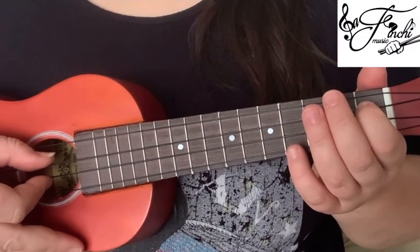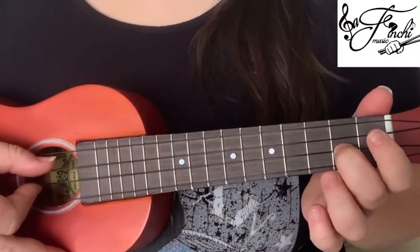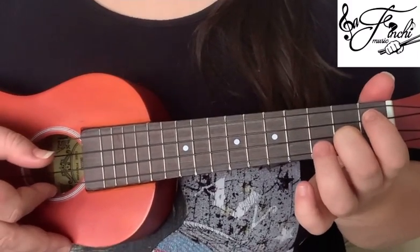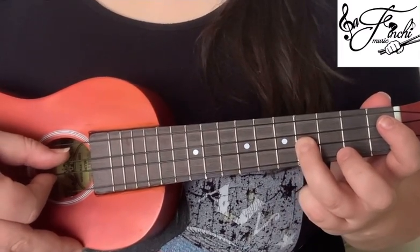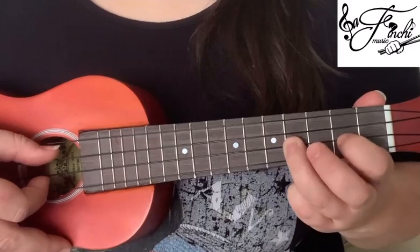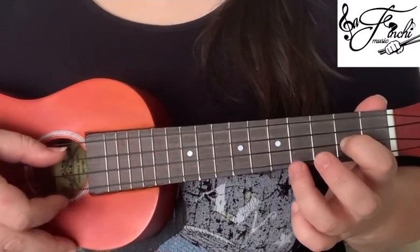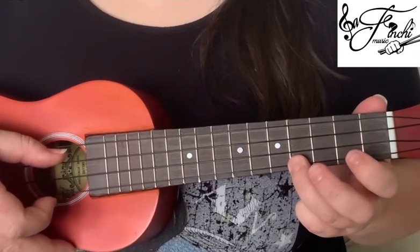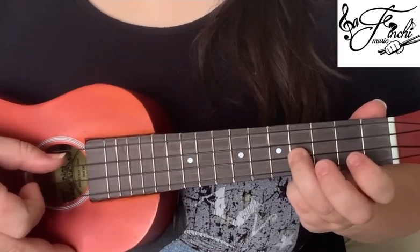So we start by playing the 1st fret on the 3rd string, move down to the 2nd string and play the 2nd fret, open on the 1st string, then we'll move it back up to the 2nd string and play the 4th fret, then back to the 2nd fret on that 2nd string, then we'll move down to the 1st string and play 4, 2, and then 4th fret again on the 2nd string.